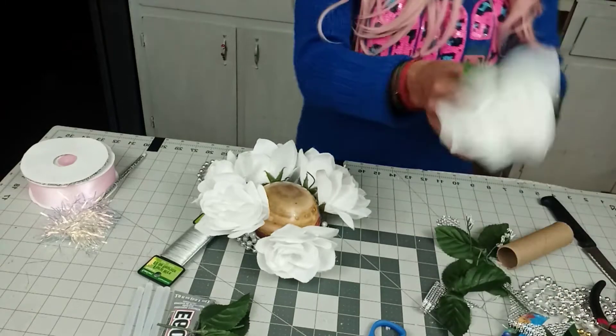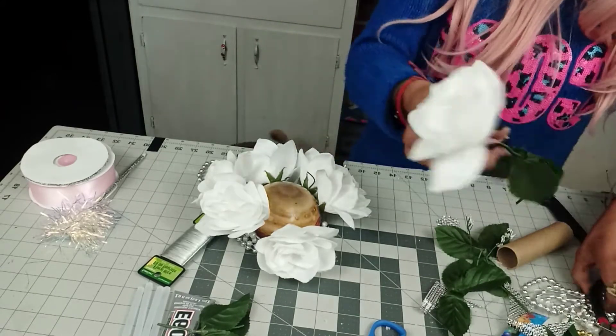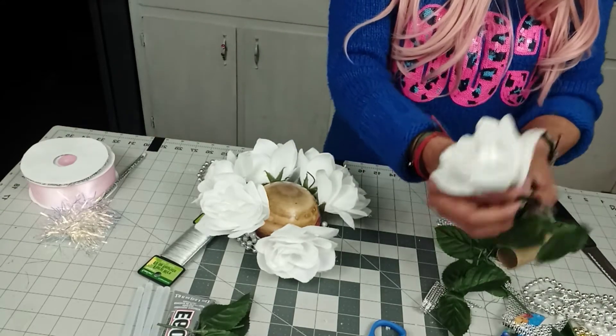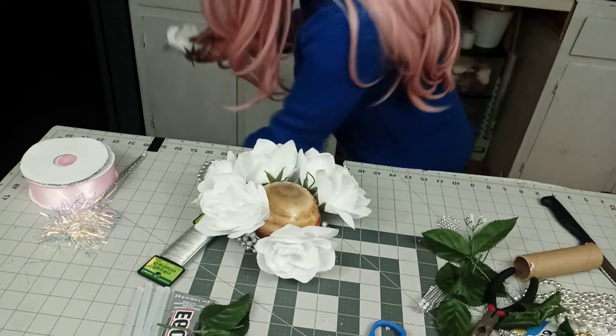And the last one — you guys are probably thinking — the last one on the bottom, and guess what, it's the one that doesn't have any glue!